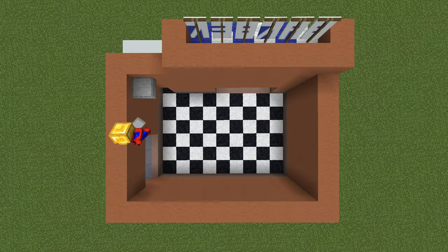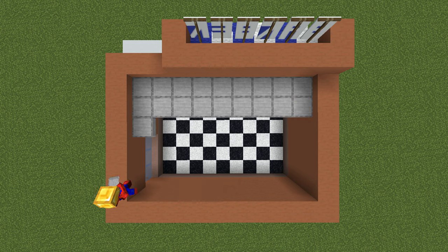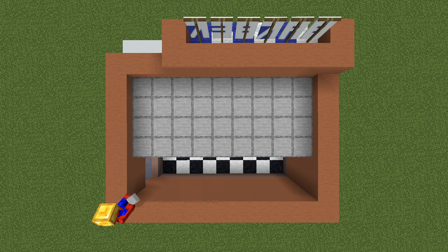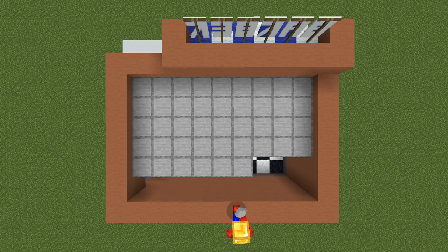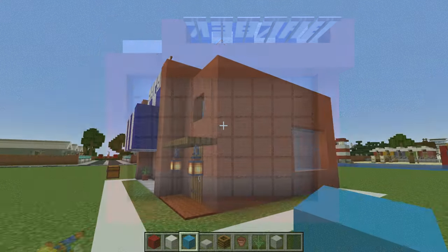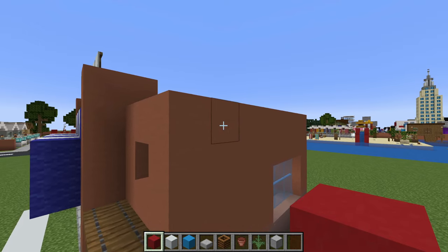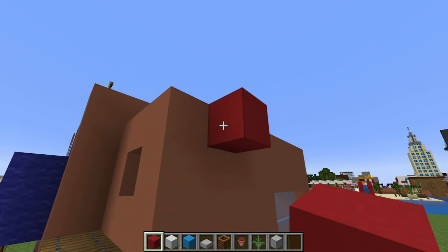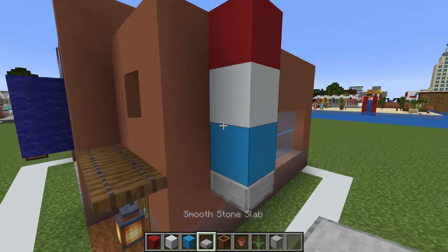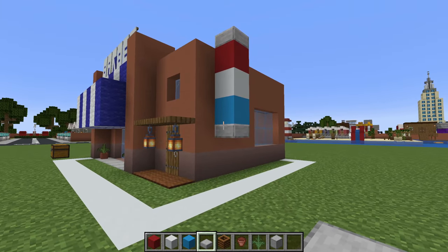Next, we are going to place smooth stone slabs for the roof. This is going to be placed half a row below the top of the roof line, not including the sign area. On the right side of the build, we want to make the classic barbershop sign: a red concrete placed here with a white concrete underneath, light blue concrete underneath there, and smooth stone slabs below and above. It also reminds me of toothpaste.